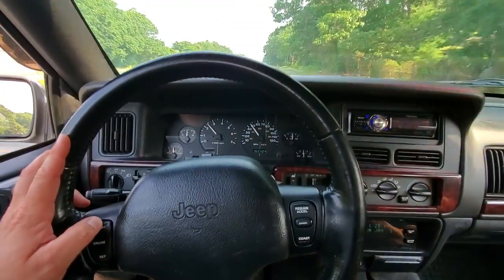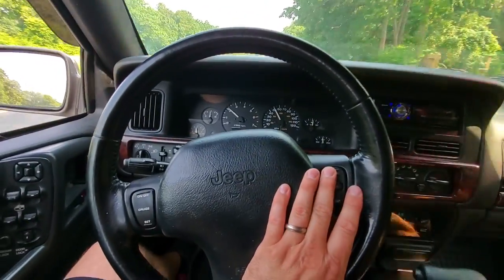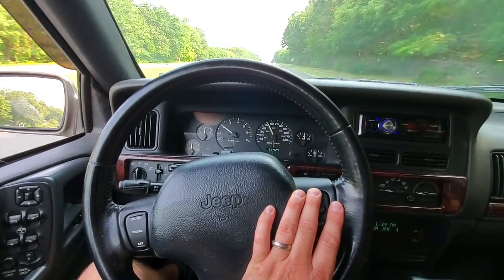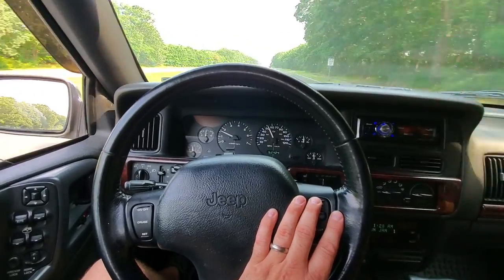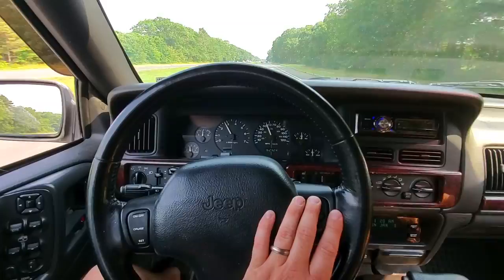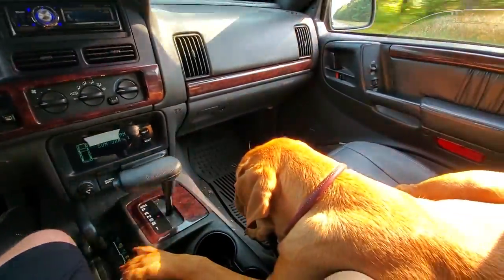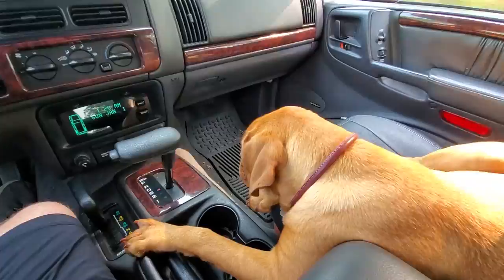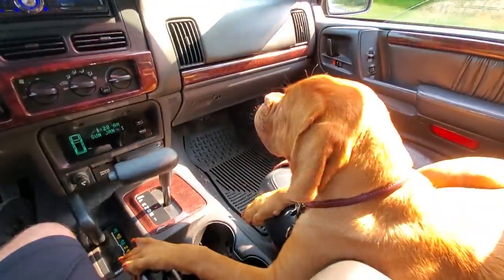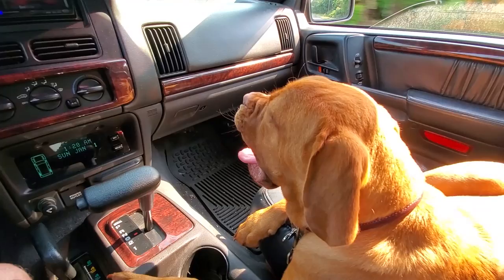Just going to make sure this cruise control works. Arm it, set it — set it and forget it, that's how cruise control works. We'll accelerate — it works! We are cruising. Right, Fiona? Yeah, we're cruising.